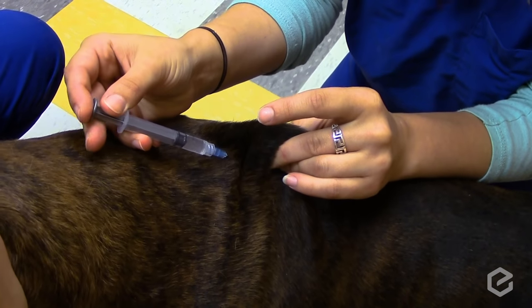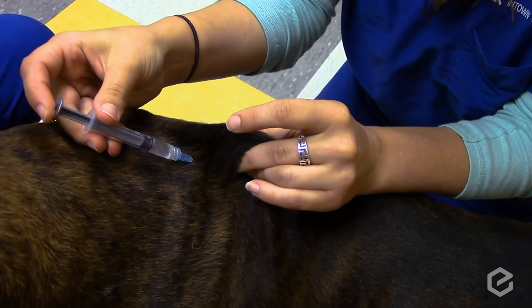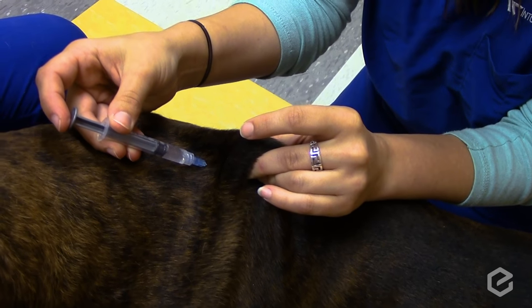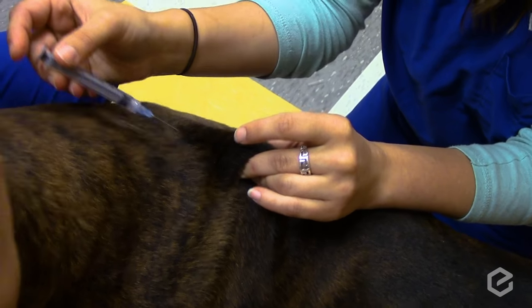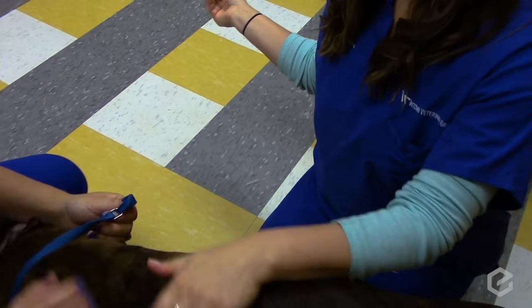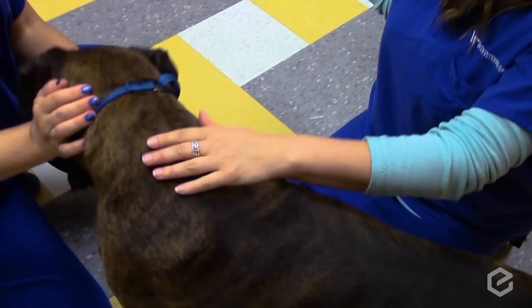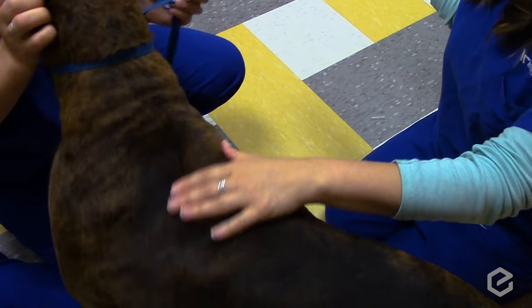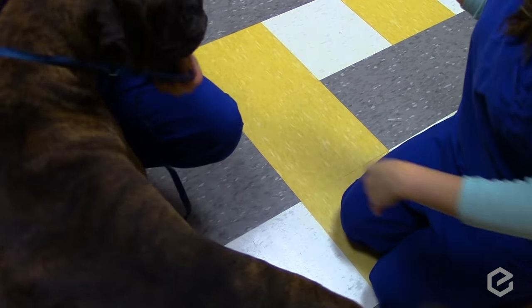Pull back on the plunger and make sure there's no blood or air, because if you suck in a lot of air, you may have poked through and through. Then go ahead and inject and come out. I always give my pet a little rub where I've injected, just to make sure I didn't squirt the medication onto their skin — if it's wet, they didn't get the medication. Give them lots of praise.